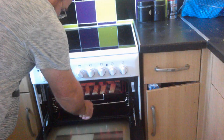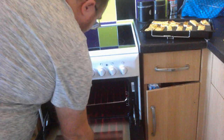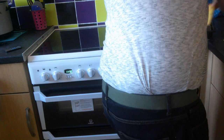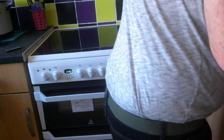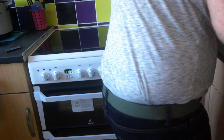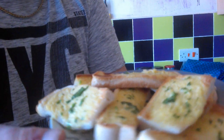Right, it's been a few minutes. I'll take them out of the grill, turn the grill off, and plate this up. These look a lot better than shop-bought garlic bread. Nice garlic toasty fingers.